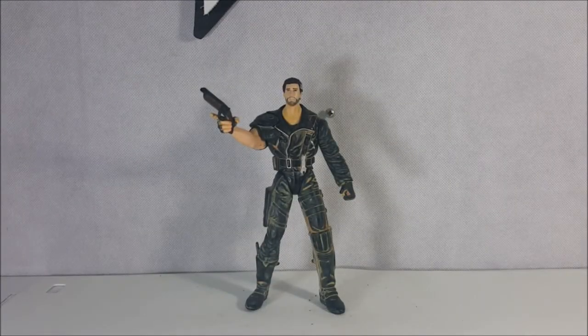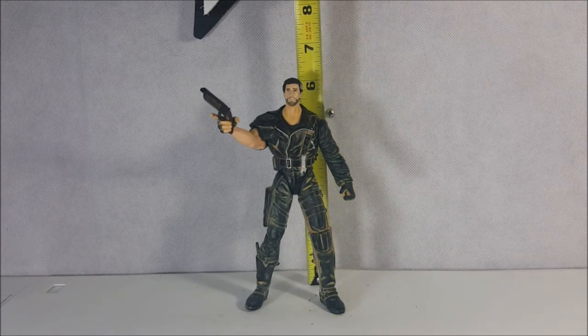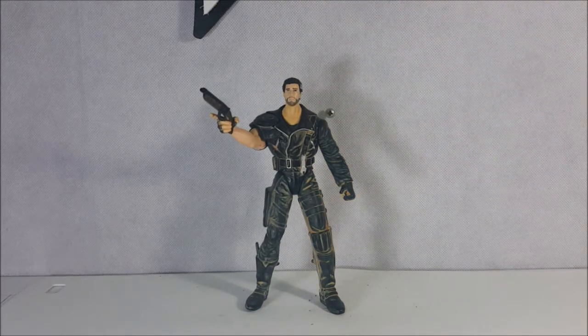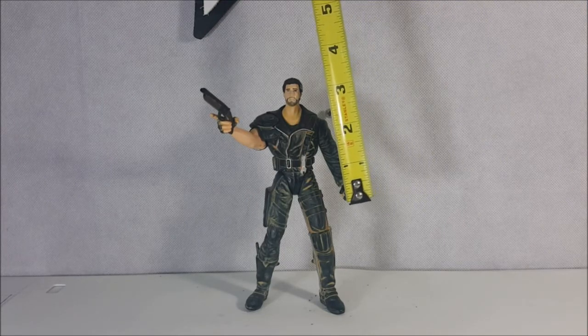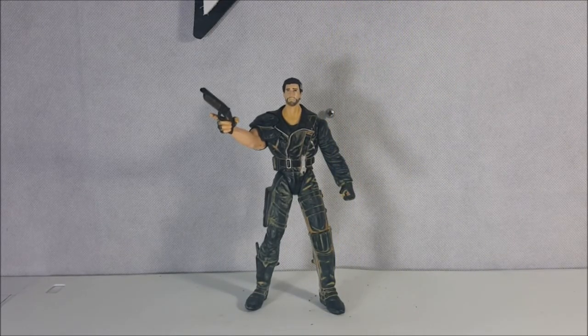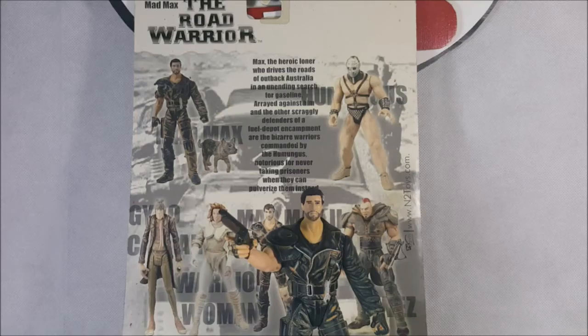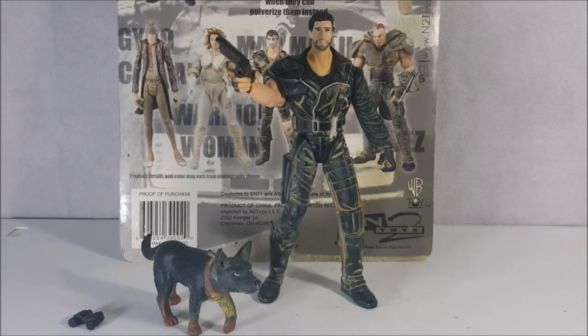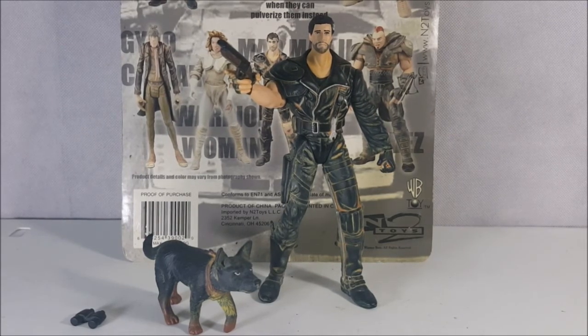Something I forgot to mention was his height. Let's see how Mel here — Mad Max — measures up against the trusty tape measure. As you can see, he's just about six inches tall. He has an arm span on one arm of about two and a half inches, and legs about four inches, so he's proportionate — he's proportioned well. So there you have it guys: from WB Toys and In2Toys, Mad Max The Road Warrior. You got Max, his sawed-off shotgun, his binoculars that he can't use, and his dog that doesn't move.